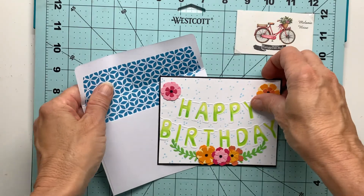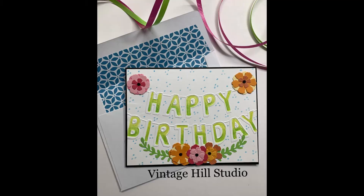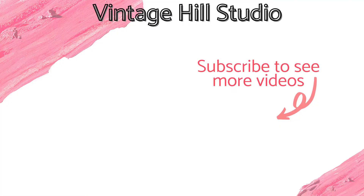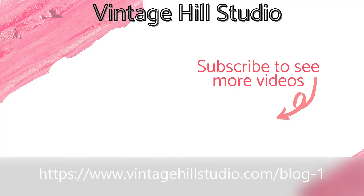You can find other YouTube videos about how to line your envelopes, and I hope you will subscribe to either my YouTube channel or come visit me on my blog. Happy crafting everyone!